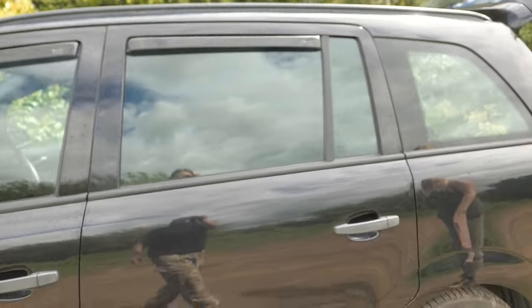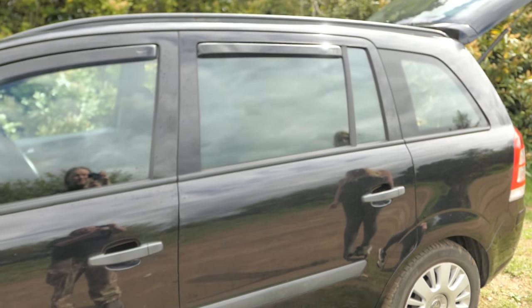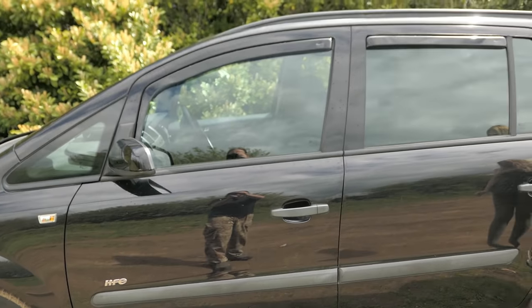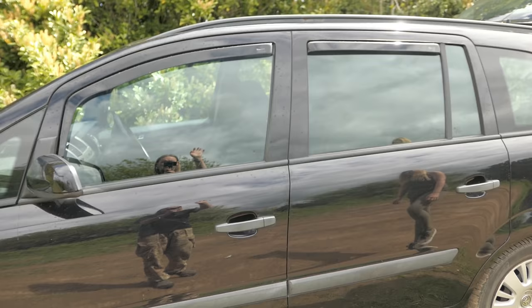From the outside with the door shut it basically just looks like you've got blacked-out windows. The idea is when the whole car is done, if someone's walking by it's just going to look like blacked-out windows.